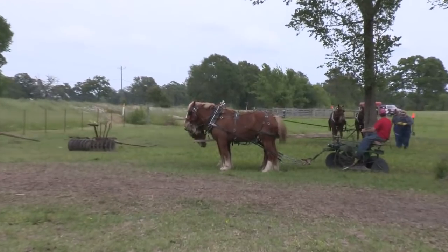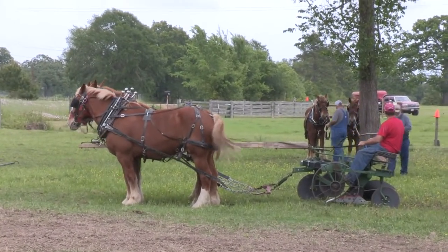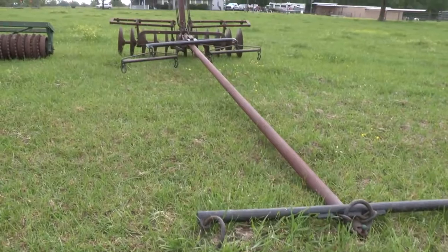So most of your crops are forage? Yes. No hay? I buy all my hay — I just don't have room for it here. So it's just as easy to buy it down the road. So what do you grow? You said you grow rye?